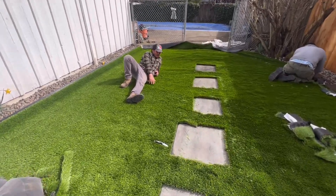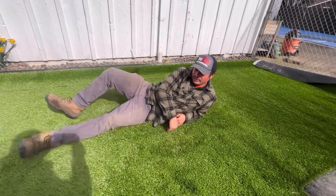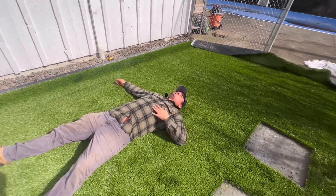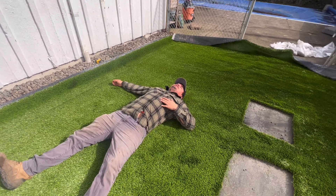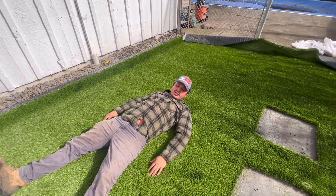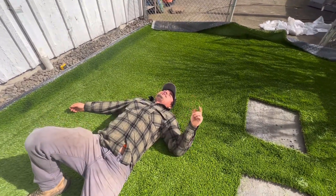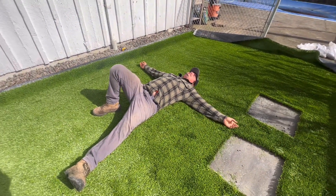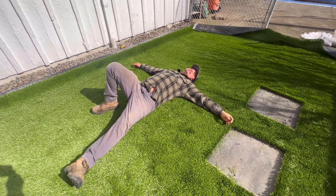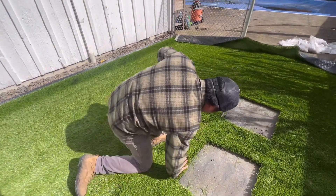Now we're doing my favorite part — installing this beautiful Soft Premium turf. We still need to put the nails in, but you can already see how soft it is. You could lay down right now and take a nap, sunbathe — the kids can come out here and just relax. This is like having an exterior bed outside. Before, this was all mud, but now this feels really good, especially with that March sun.